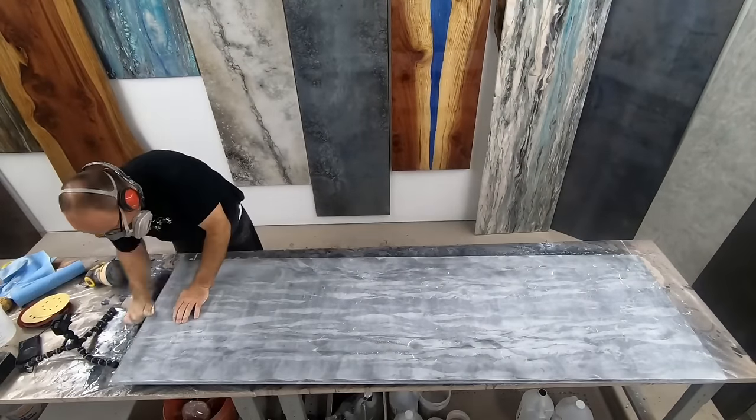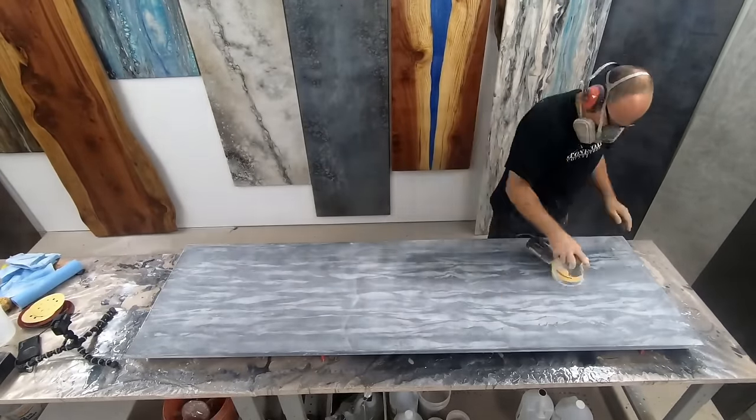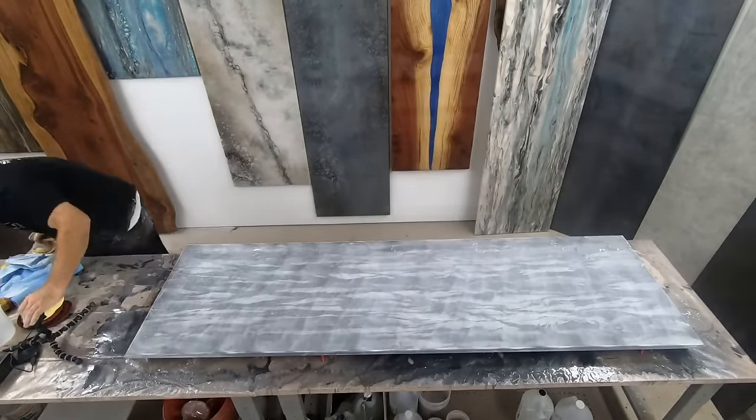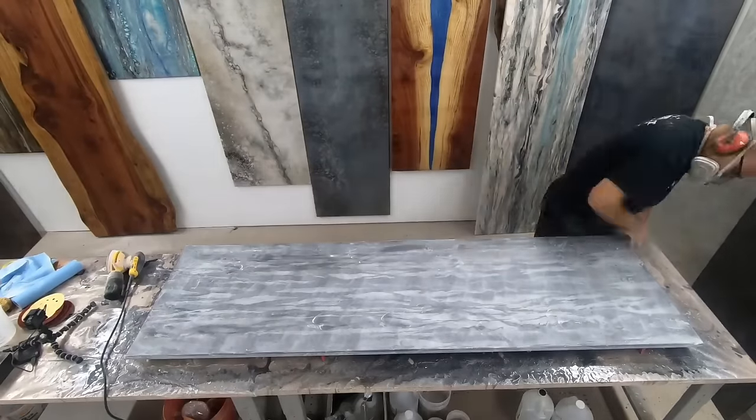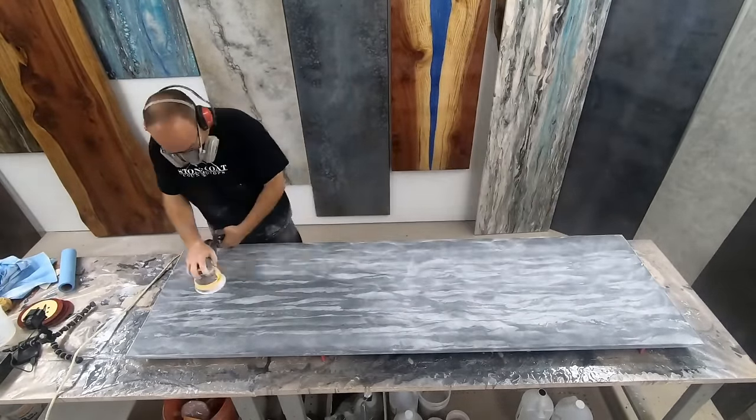We'll repeat all of these steps at each grit: first sanding the top, then sanding the edges, then by hand on the coves, and then finally cleaning the surface. Take your time on those edges, and remember, have fun.